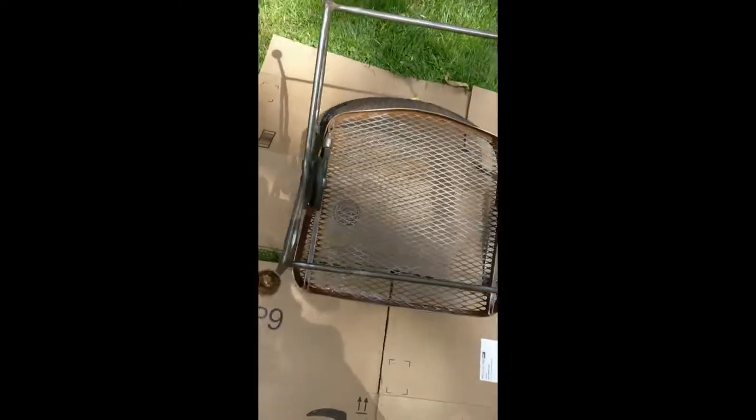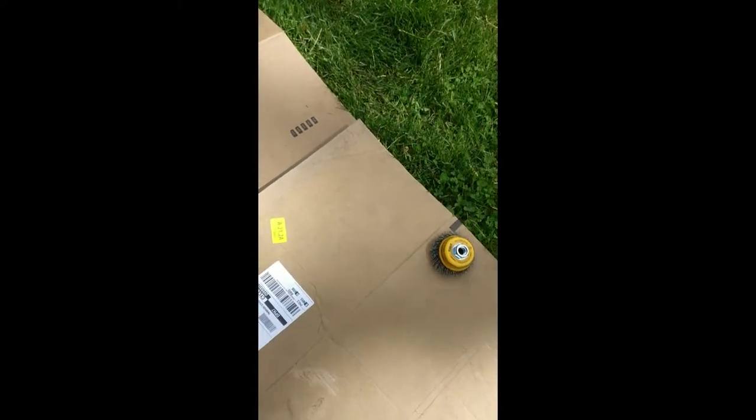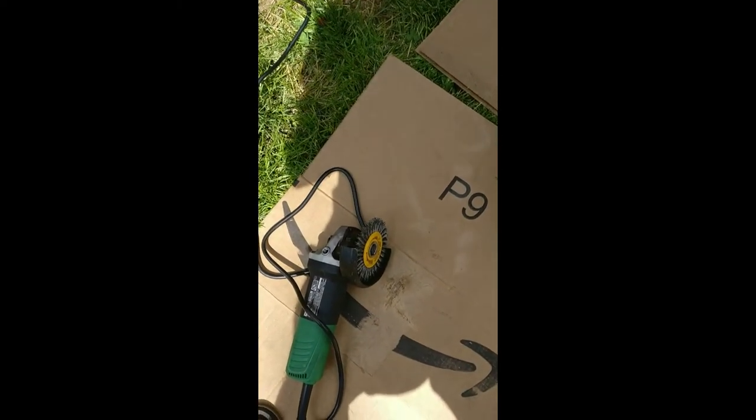This is the finished chair. I tried to get into the corners as best I could, but it's obviously pretty hard and pretty tight to get in there. 99% of it I did with the flat surface brush, and then to get the corners I used the thinner brush.